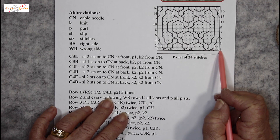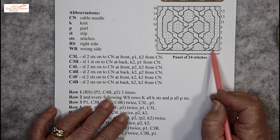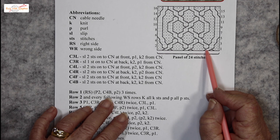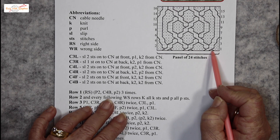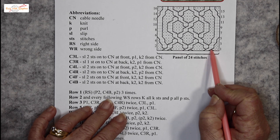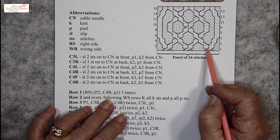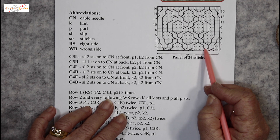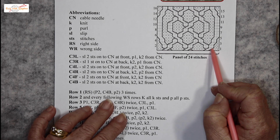Row 1. After the purl stitches for the edge, we have a cable involving 4 stitches. It's 2 on the cable needle to the back, knit the 2 from the front, then knit the 2 from the cable needle at the back. So 2 stitches go over 2 stitches and they're going right.